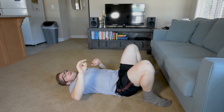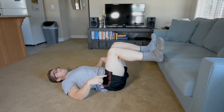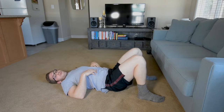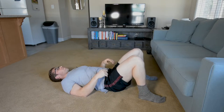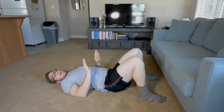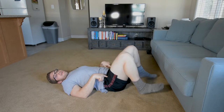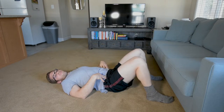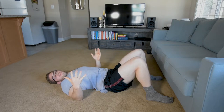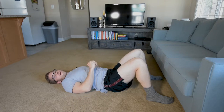In exercise number three, we're bringing our feet down to the ground instead of up on a bench — or in my case a couch, because I'm in my living room. This challenges us by increasing the hip extension demand. My hip flexors are more stretched here than they were before, so this becomes more challenging and transfers better to the deadlift.